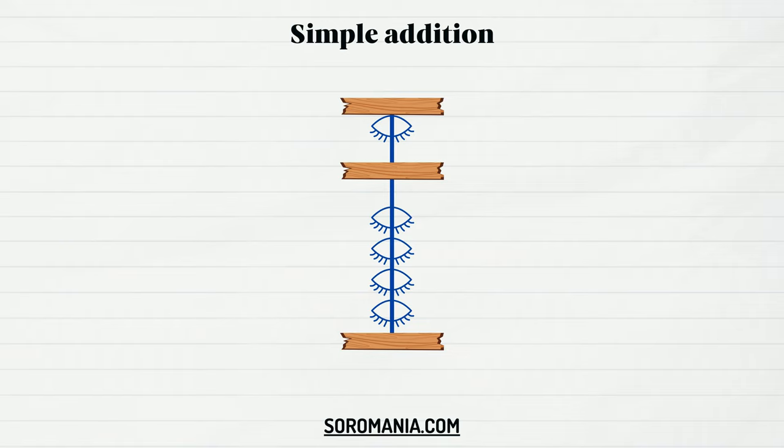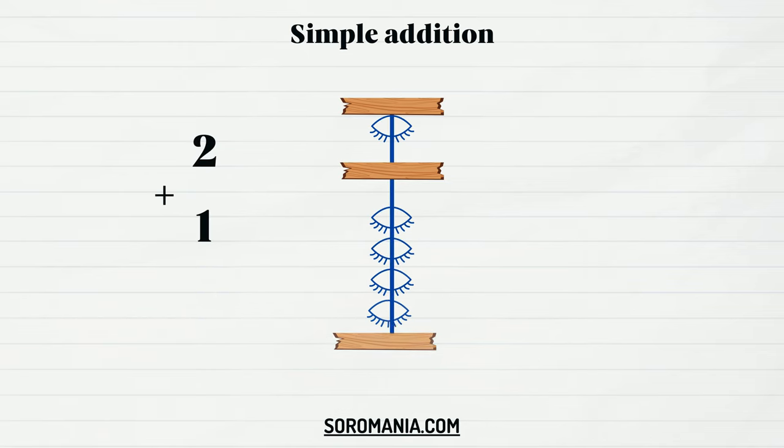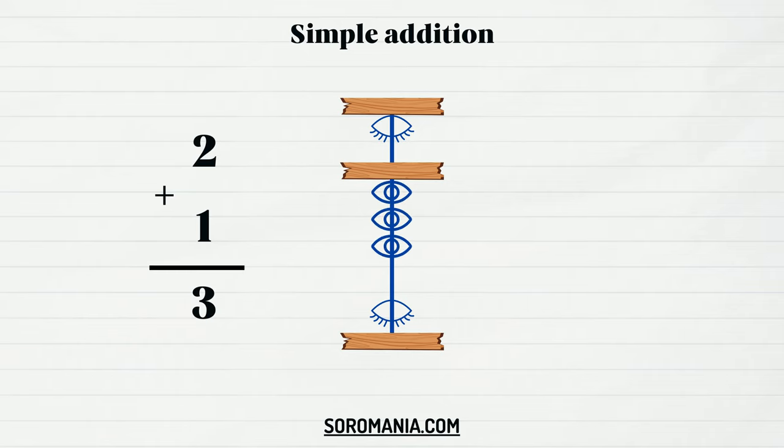Let's start with the basic one plus one operation. Represent one by sliding up a lower bead, then add one by sliding up another lower bead. Now you can read the result — two active lower beads equals two. Let's try another operation: two plus one. Slide up two lower beads to represent two, then slide up one lower bead to add one. Now the sum is three. It's very easy, isn't it?